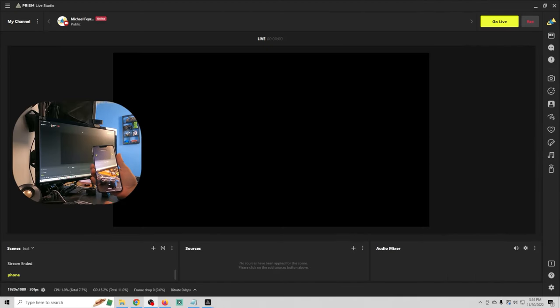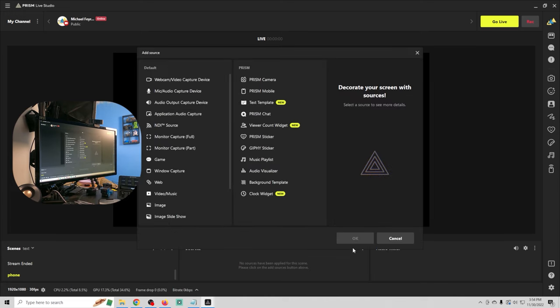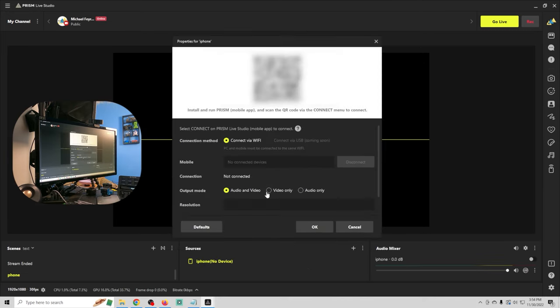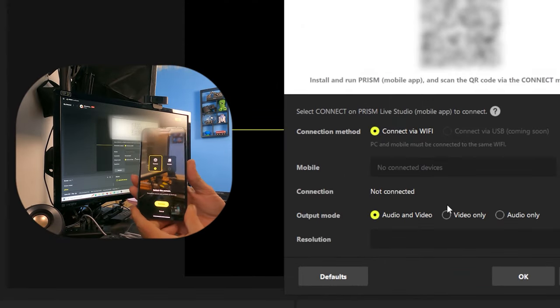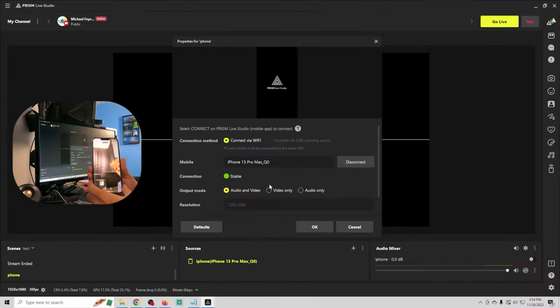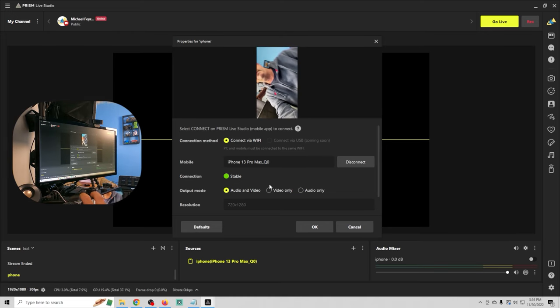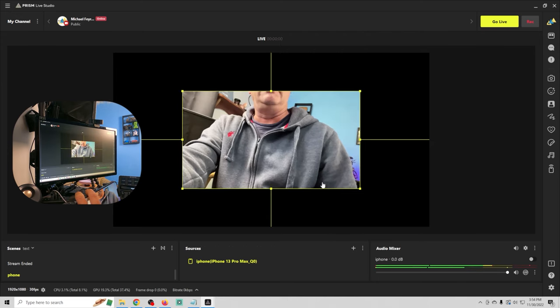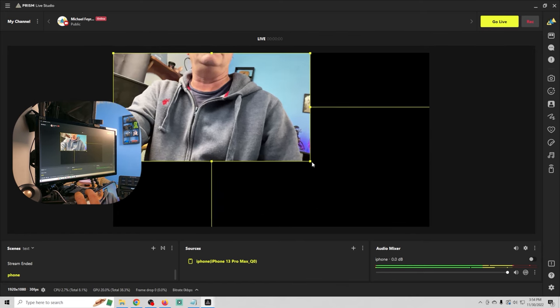Now let me show you how to use it. I'm gonna use Prism Live Studio, but you can use any software to turn your iPhone or Android phone into a webcam. So we have Prism Live opened on our phone, and what we have to do in sources is click the plus and go to Prism Mobile, click OK, call this iPhone, click OK. All we have to do is scan our QR code, and then on the phone go ahead and select camera and connect. Now our phone is connected and we have a stable connection — we want the audio and video — and now we have our phone connected to Prism Mobile.